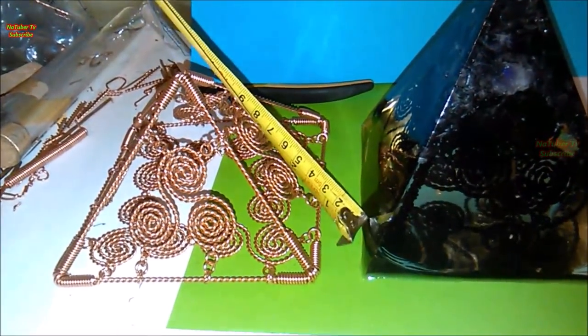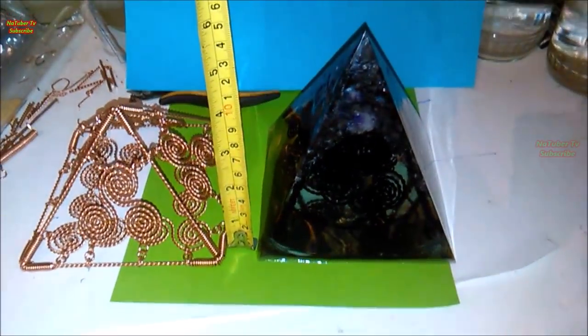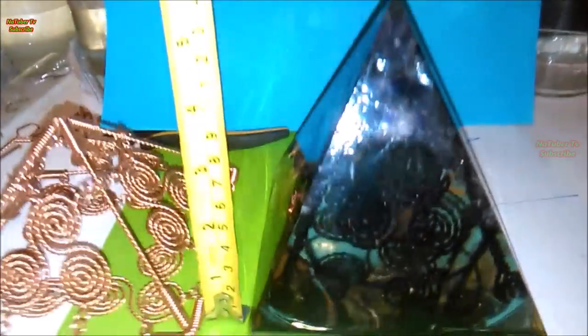If you have missed how to make the Giza style pyramid with the Triscal Ions, which is on the left, you can find an available link in the description below.